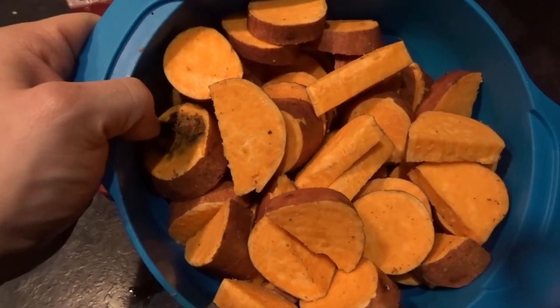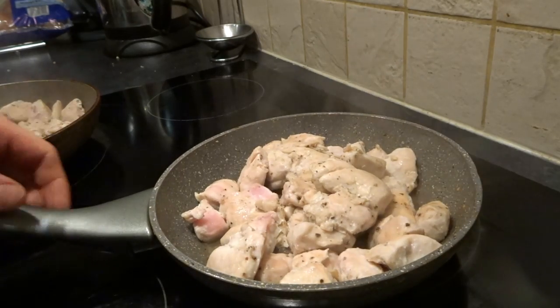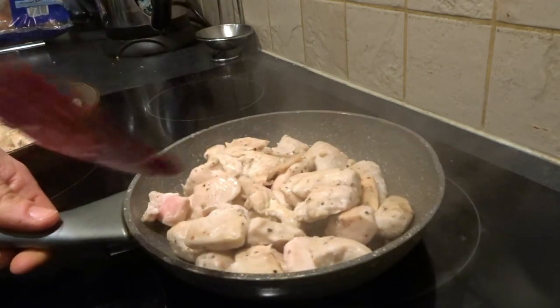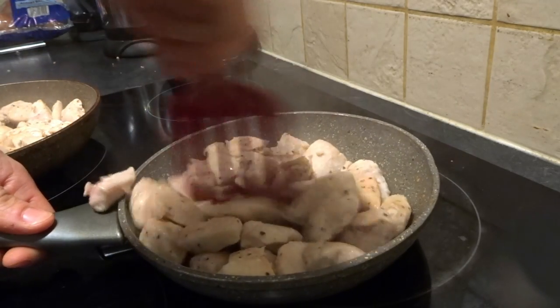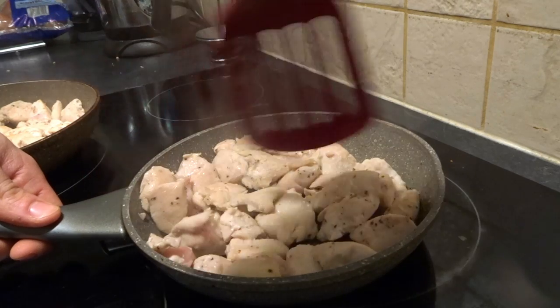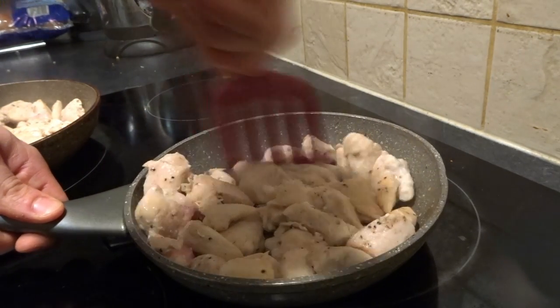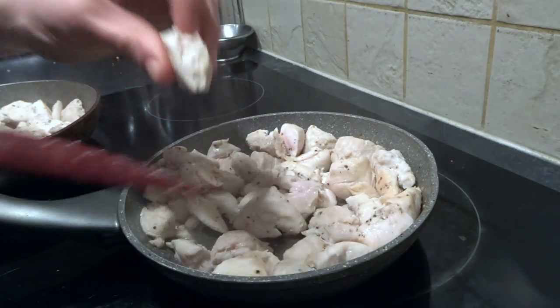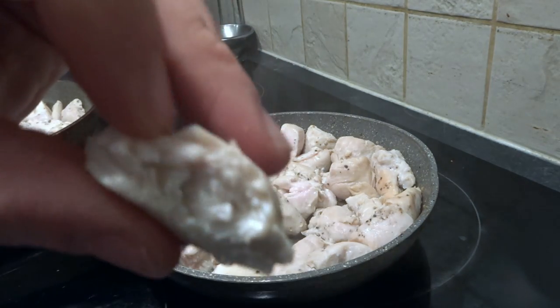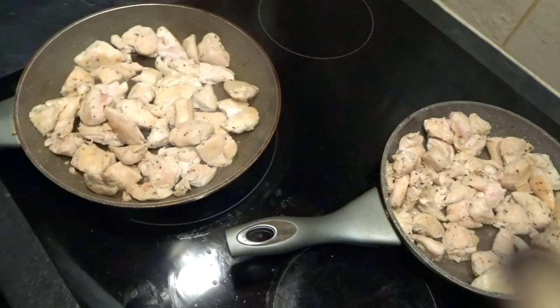You want to make sure the sweet potatoes are as evenly sliced as possible. When the chicken looks like it's almost cooked, just start chopping it up with the spatula to make sure it's cooked all the way through — no pink on the inside. Don't want to get any food poisoning. White on the inside, no pink — chicken's good. Just going to put that to the side for now.